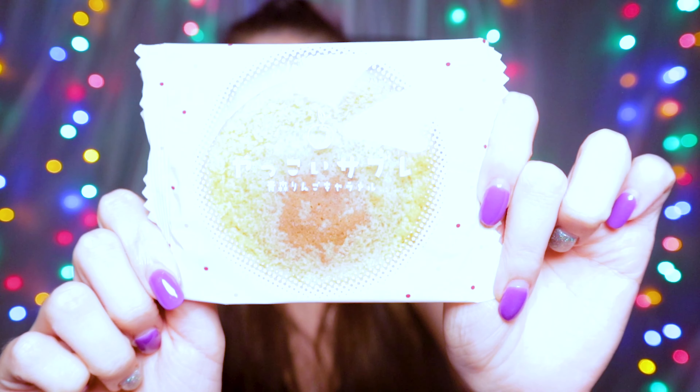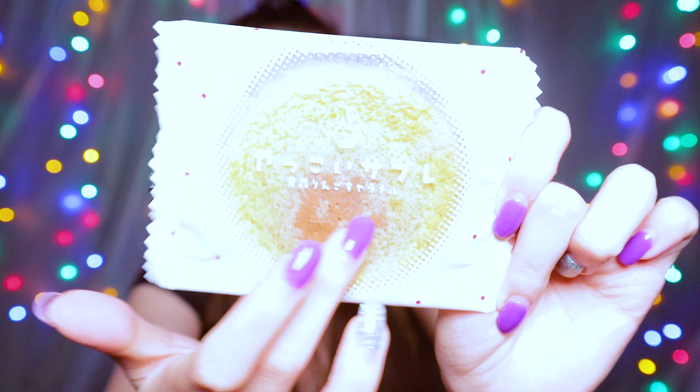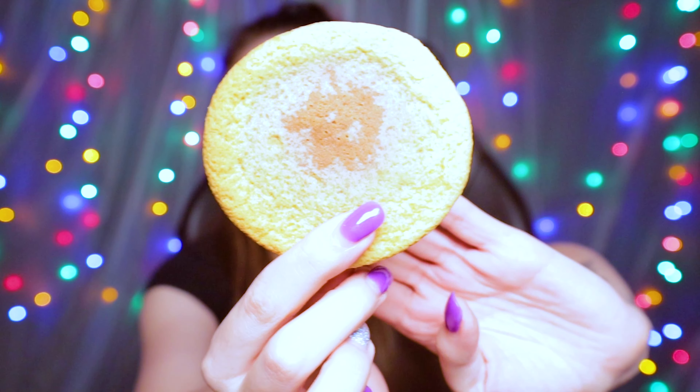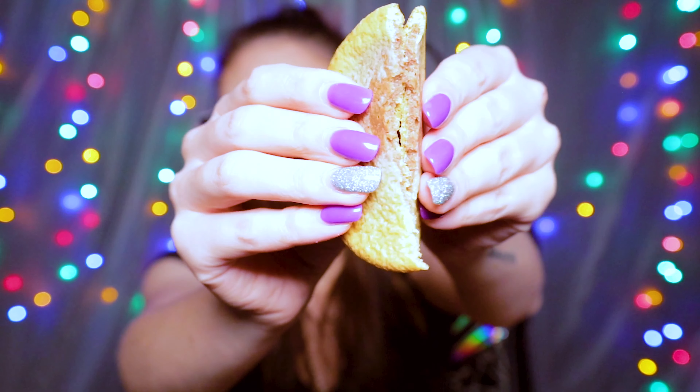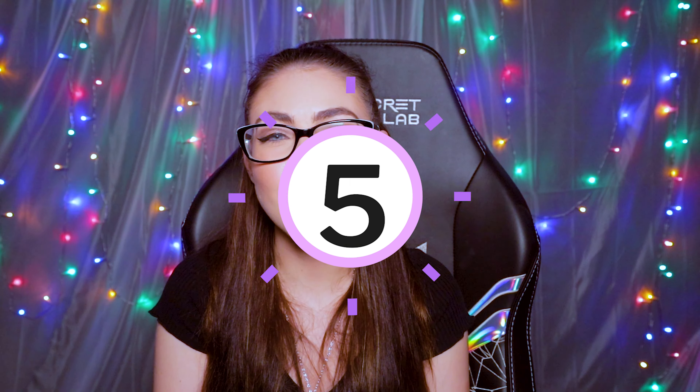I've been eyeing this cookie off — look how big this cookie is. Apple Caramel Sable Cookie. This cookie has apples from the Aomori Prefecture, which is famous for its apples in Japan, with an apple caramel butter and a soft chewy texture. Oh my God, this smells so good — do I smell another 10 out of 10? That's okay — that's like a 5. That's really disappointing, I was so hyped.